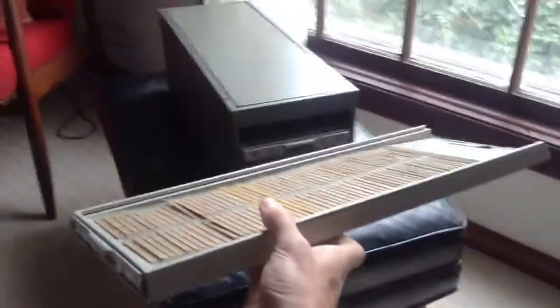Each drawer has these cool slides or card files in it — you can take out the files. The top opens like this. I assume that's so you can maybe stack these, though I'm not sure.